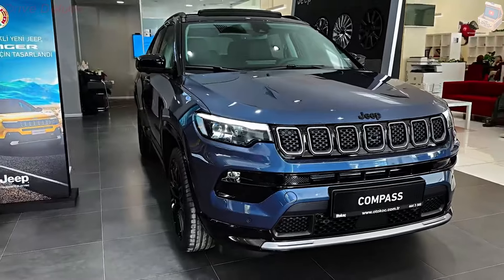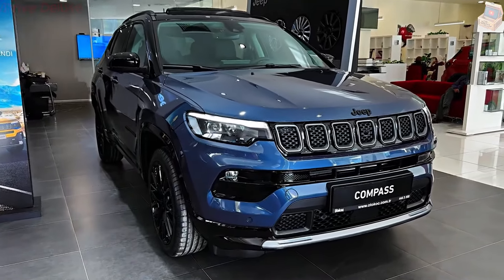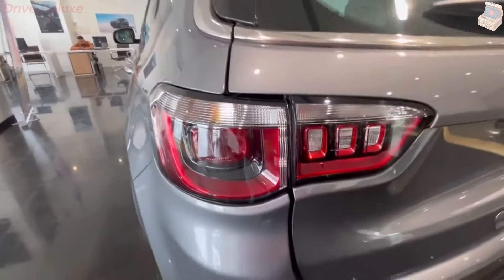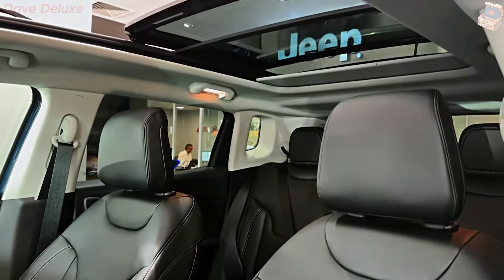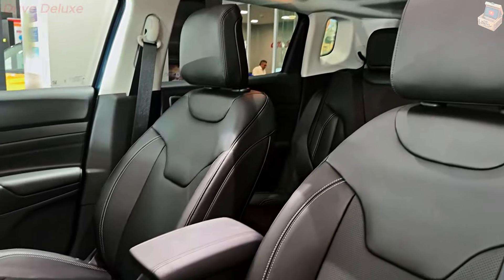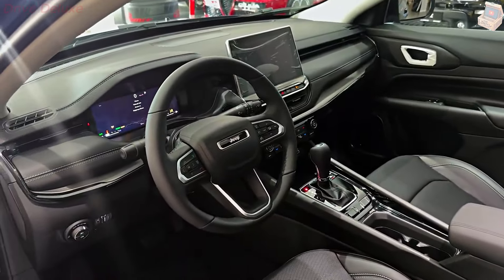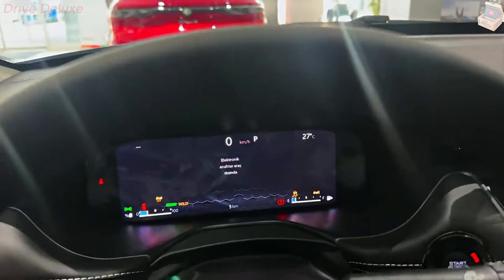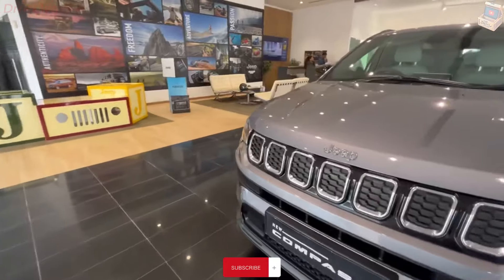Jeep doesn't change much for the Compass in 2024, yet this small SUV gets new appearance and hardware packages in the near future. Jeep hasn't detailed what those will look like, but we'll update this space when that information becomes available. The front grille insert has been refreshed, and new 19-inch wheel designs will be offered later in the model cycle. The Trailhawk also gets a new off-road tire.